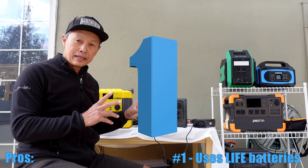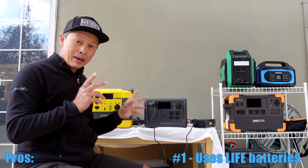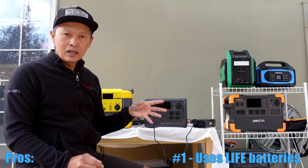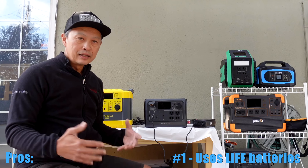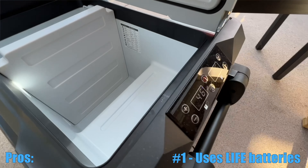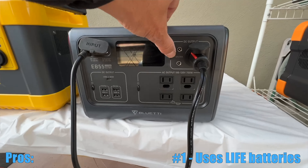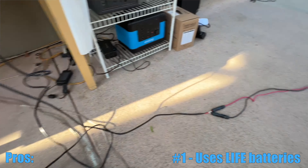The first best thing about it is it uses lithium phosphate batteries inside. Traditional charging stations use lithium ion batteries, and in about 700 cycles — meaning full charge to full drain — they start losing their capacity to less than 80% of what they were originally specced for, much like your iPhone. But with the new technology, lithium ion phosphate, it can go 2500 full charge cycles.